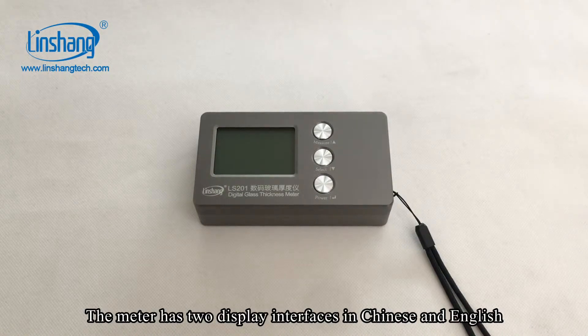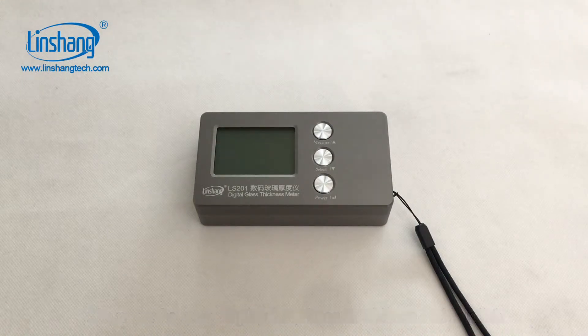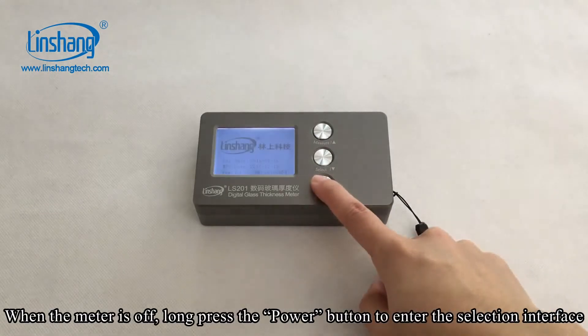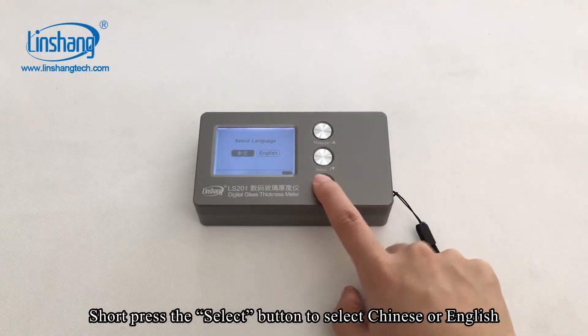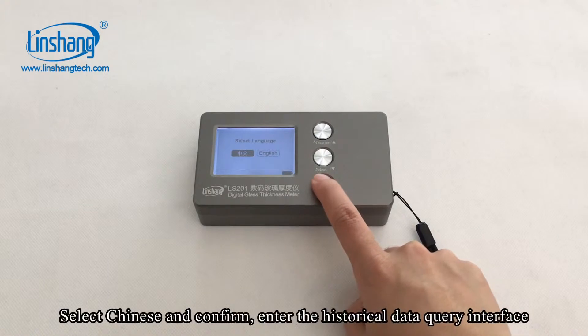The meter has two display interfaces in Chinese and English. When the meter is off, long press the power button to enter the selection interface. Short press the select button to select Chinese or English. Select Chinese and confirm.